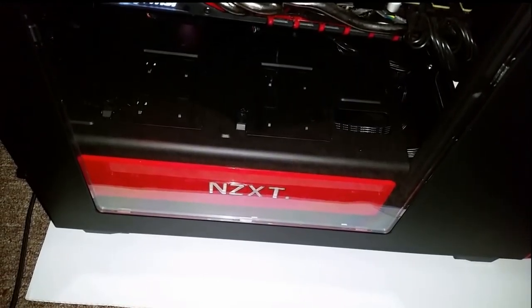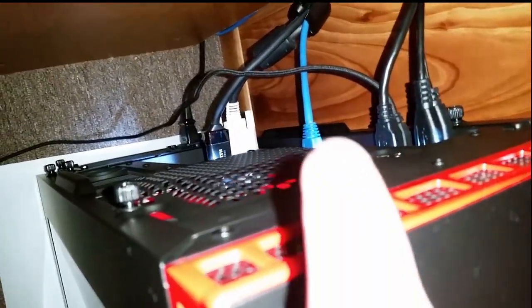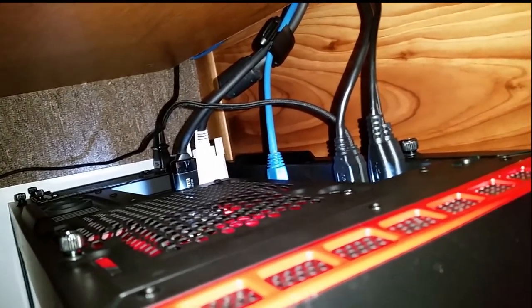It's right here, so I can shut it off and turn it on. It's even got a little light back here. I know you can't see it because of the flash, but if this was all dark you could see there's a light right here that shows where all my plugs are plugged in.